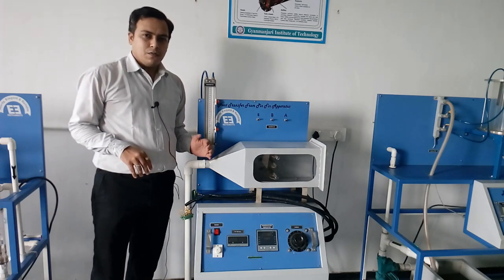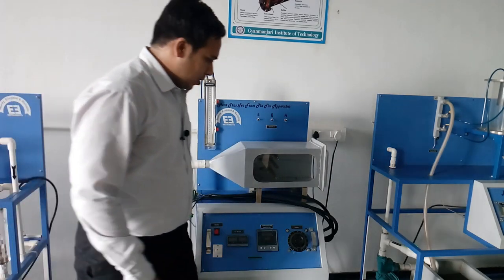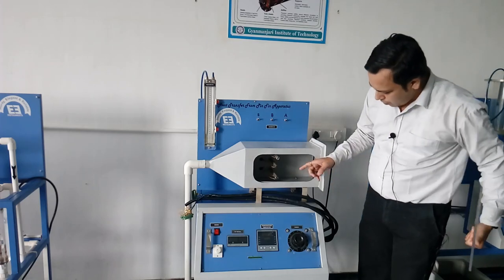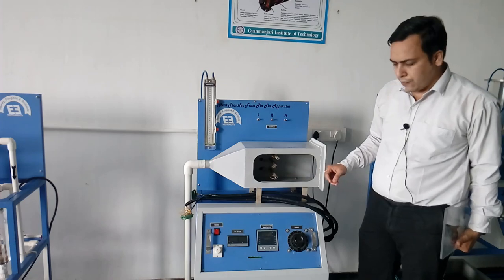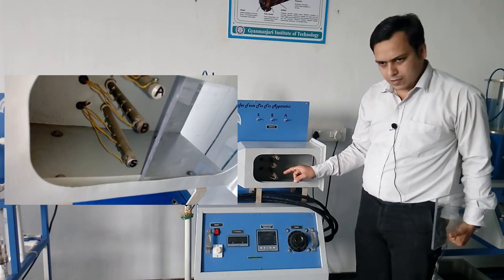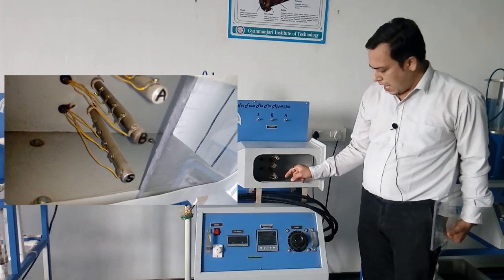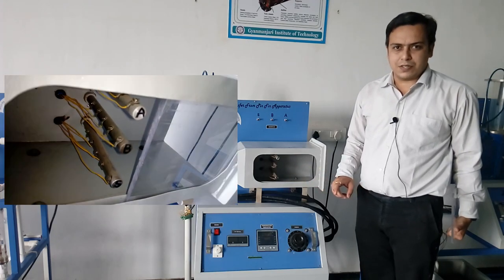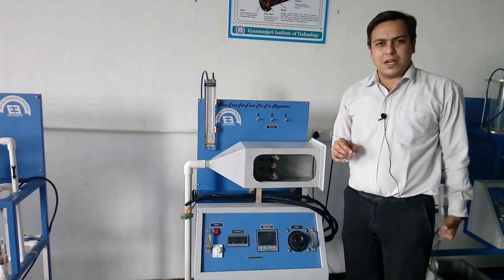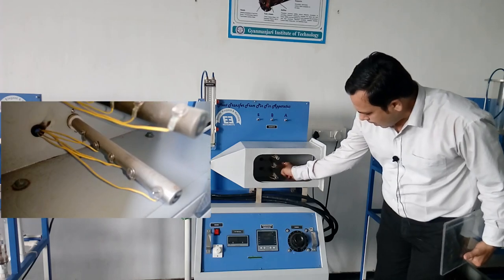Let's analyze the apparatus given here. In this apparatus we have three different fins — fin one, two, and three. The material of construction of the fins is different: the first fin is made of aluminum, the second is made of brass, and the third is made of stainless steel. The length of the fin is 175 millimeters.